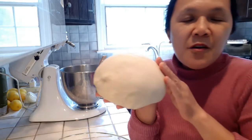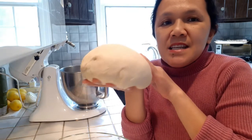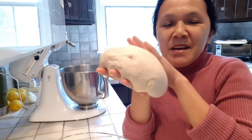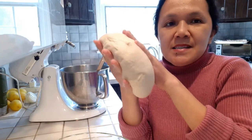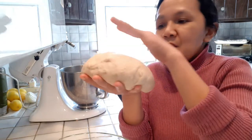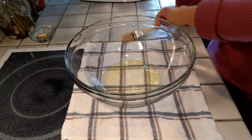Here's our dough after kneading for 10 minutes at medium speed. It's very nice, soft, and not sticky — it does not stick to my hands. Now we're going to put this in a bowl. Make sure your bowl is brushed with oil so that the dough will not stick to the bowl as it rises.